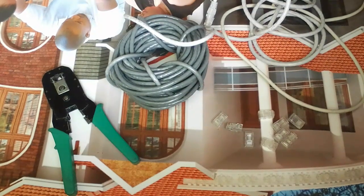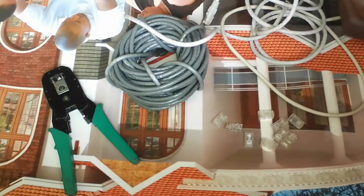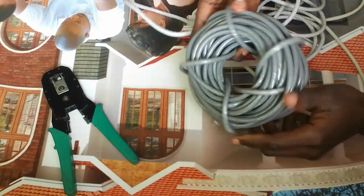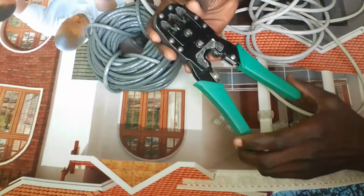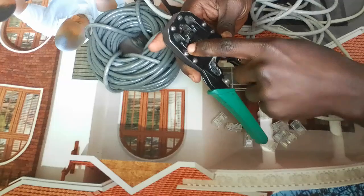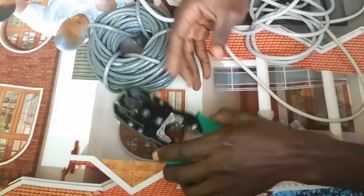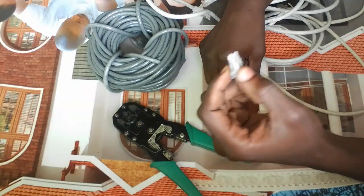Before we continue, make sure you subscribe to my channel and click the bell icon to enable notifications. So the requirements for crimping: you must have the cable, as you can see here. Then you will require a crimping tool. On the crimping tool, you have the 6-pin, 8-pin, and 4-pin slots. Then you require an RJ45 connector.